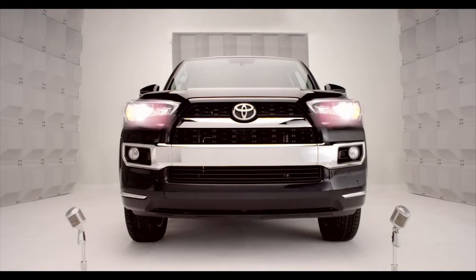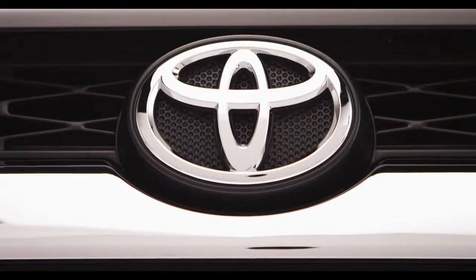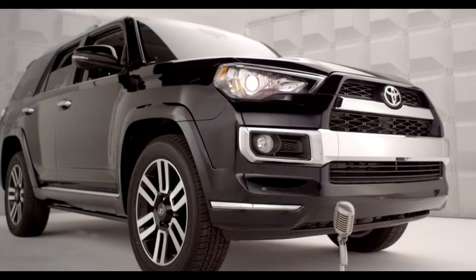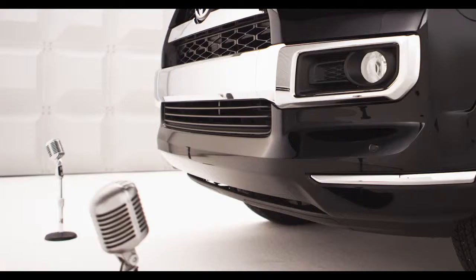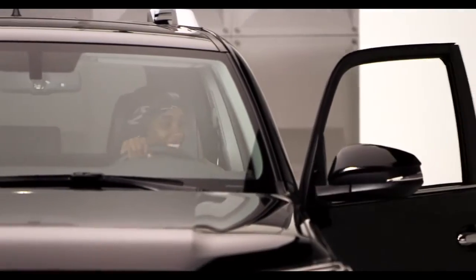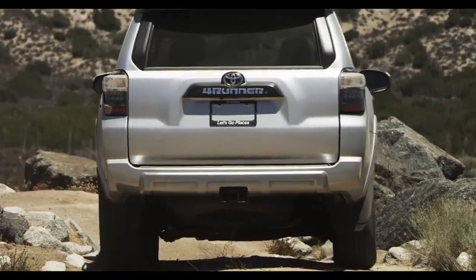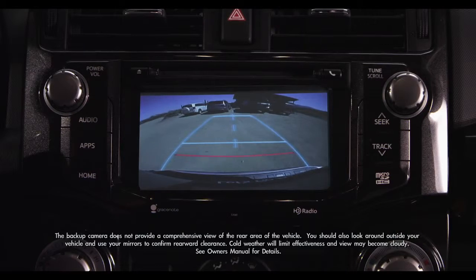Toyota 4Runner Backup Monitor. So when you back up, it's nice to have help. Got you covered. Hop in and let me tell you about the 4Runner Backup Monitor system, designed to help detect what's behind the vehicle while you're backing up.